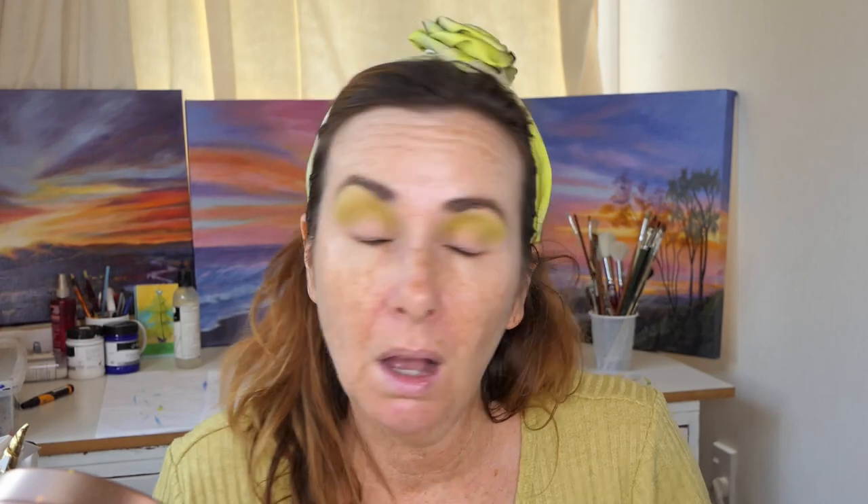Anya often says she gets comments sometimes on her videos saying 'oh you need to blend that more' but she says she has a more editorial style where she doesn't actually want to do that much blending. I can't use the excuse of having an editorial style. I don't do that much blending because when I do my crease I often don't blend it that well in between here. Because when I open my eyes and my eyes sag down a bit, you can see it anyway.